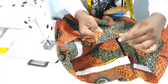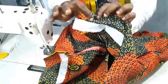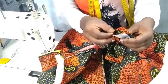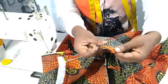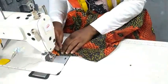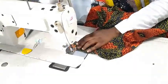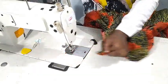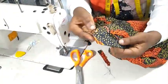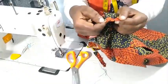Let me show you how we are going to do here at this point. You see where this edge is — fold it in like so, and sew through it like this. I've placed it and sewn it. See — I sewed it, then pull it out like this. You can see how neat it is.